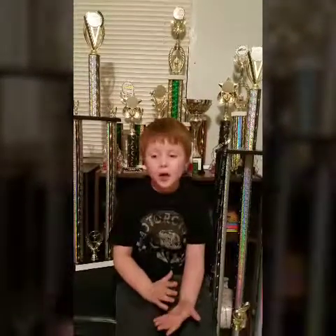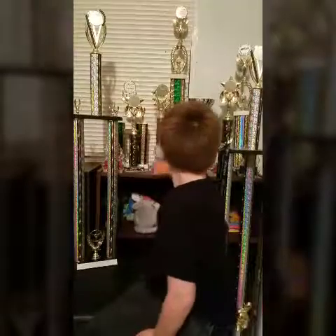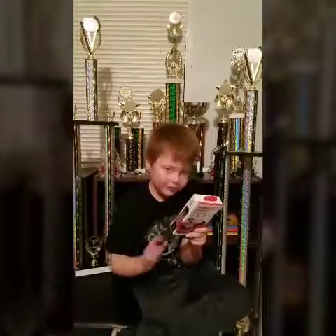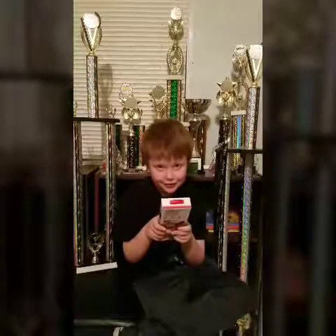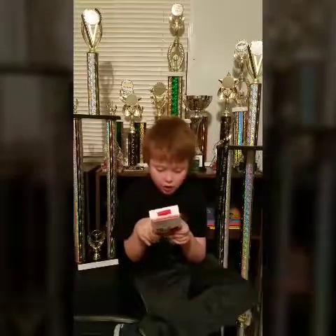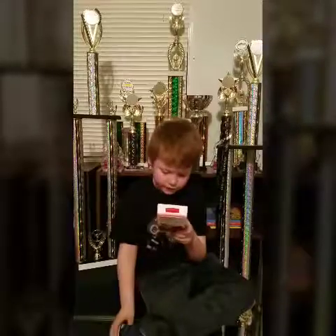Hey guys, it's the AudioPipe Kid, and we're unboxing a new AudioPipe accessory. It is the AIQ CIG52-BS.